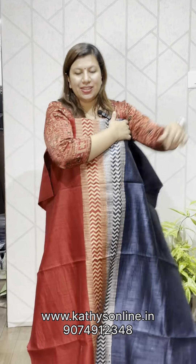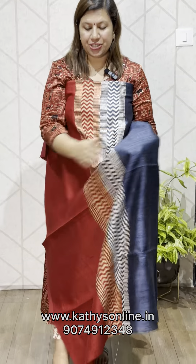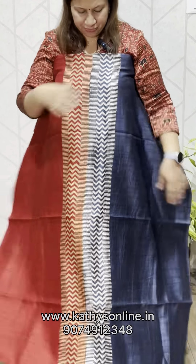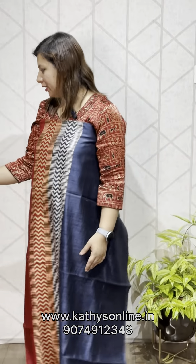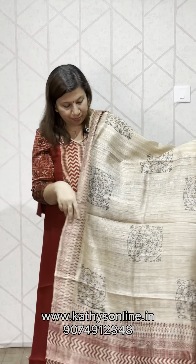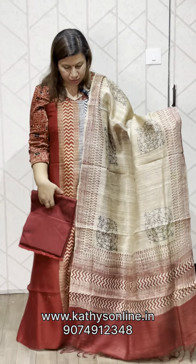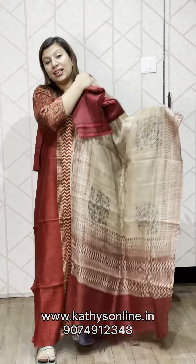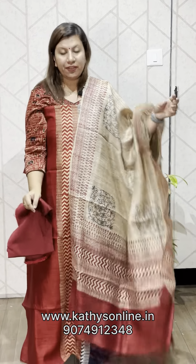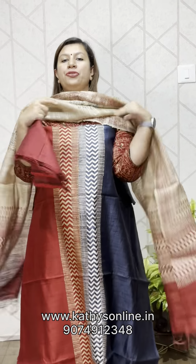What is this panel design? This is a blue-ish gray shade. The top is red and printed. The bottom is red color as well. The price is ₹4,850.